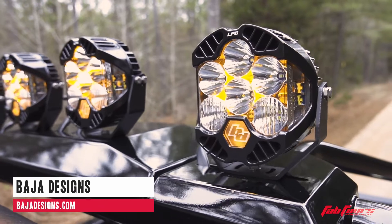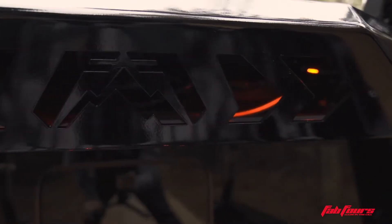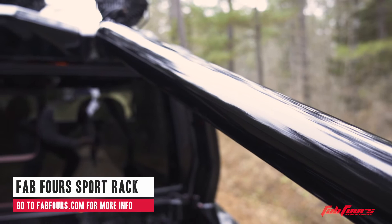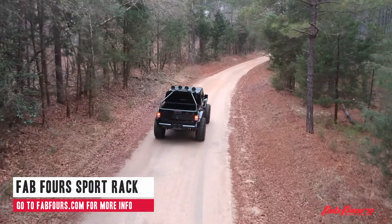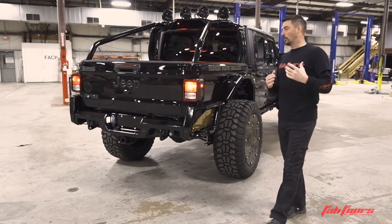You've got Baja Designs lights coming in strong with this, which brings me to the back end. This is actually good timing for us to debut a brand-new product — the Sport Rack. Love how that comes out, and you're not going to get to see a paint match for a while until more of these are out in the wild. I love that look. This thing reminds me of Back to the Future — kind of got some of that old truck feel.